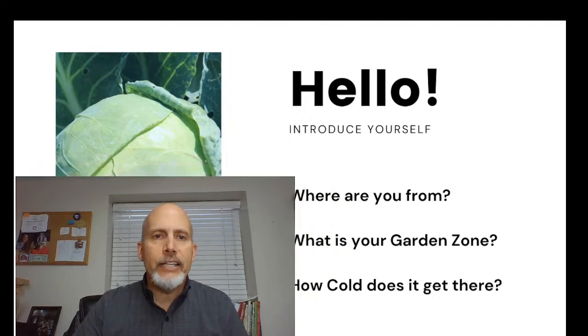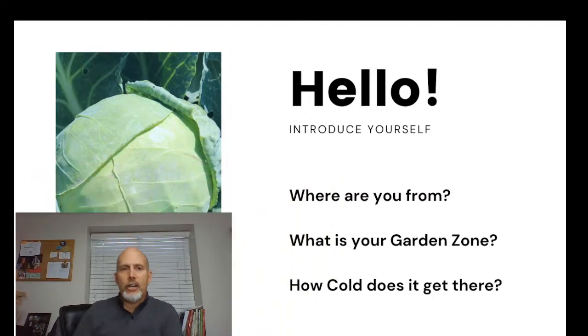While we're waiting, let's go ahead and introduce ourselves — where are you from, what's your garden zone, how cold does it get there in the winter? We've got people from Arkansas, where it's been over 113°F — hotter than us, but we've been over 100 all week. Wisconsin — I know it's cold there. I live in Utah, garden zone 6b, so we have a pretty solid winter.